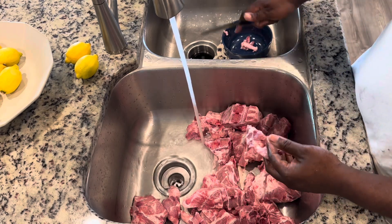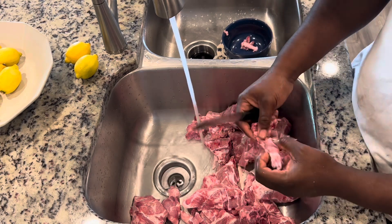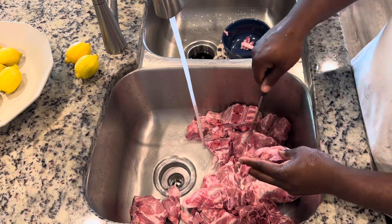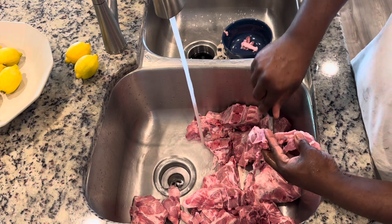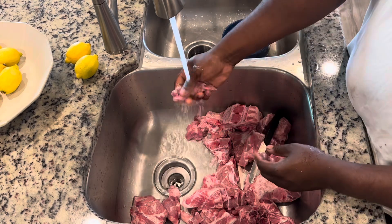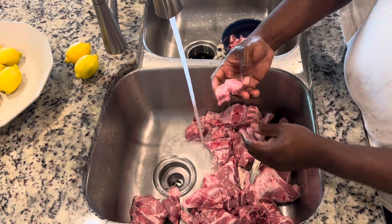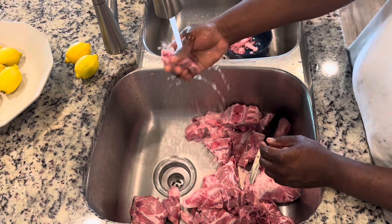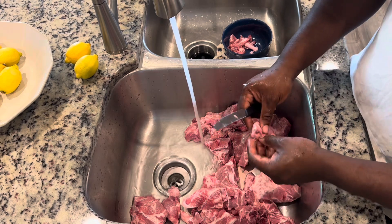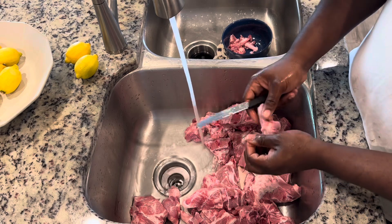What you see me doing here is cutting off those fatty pieces, veins, artery pieces, and all that — I want to cut all that stuff off and throw it away. On these big pieces — and if you've ever bought a pack of neck bones — these things really don't come squeaky clean from the store, so you want to make sure you do that part yourself.